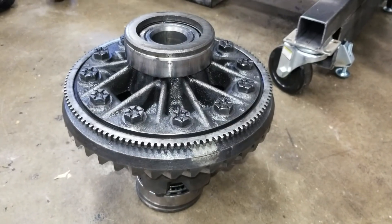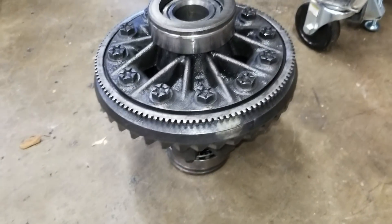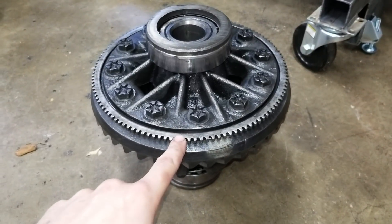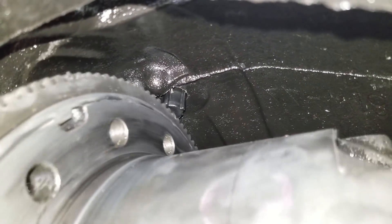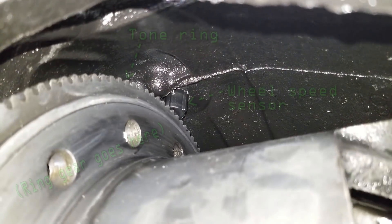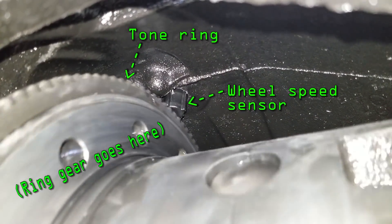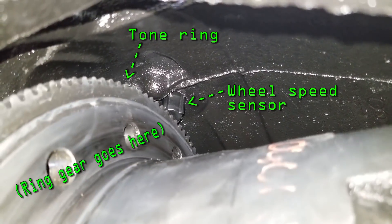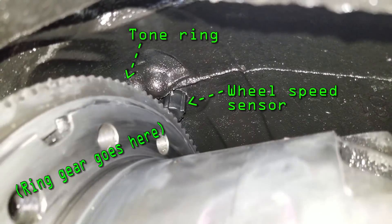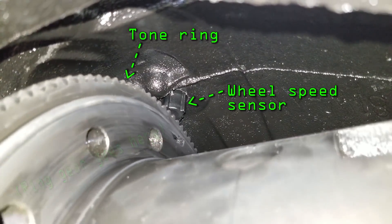With the old carrier out, you can see we've got a tone ring for the ABS system sitting behind the ring gear. That basically works by spinning inside the housing — that magnetic pickup, which is your wheel speed sensor, counts the pulses of how many teeth come by it, and the computer uses that to figure out how fast the carrier is spinning and therefore be able to tell if all of a sudden the wheels stop.